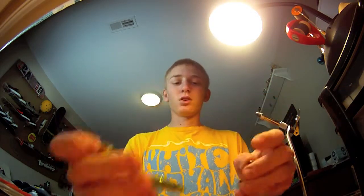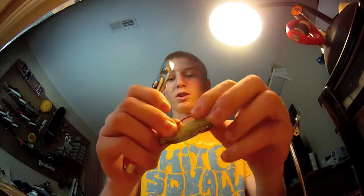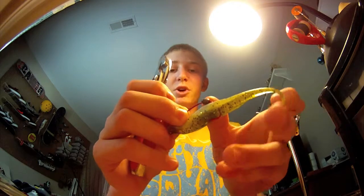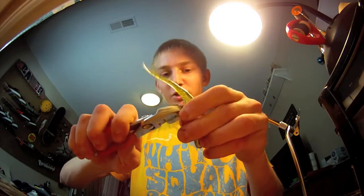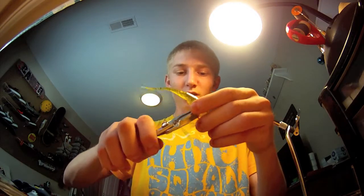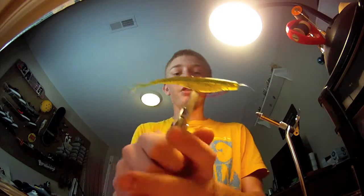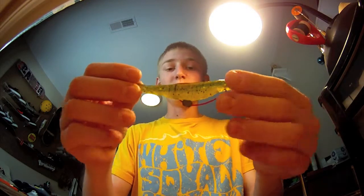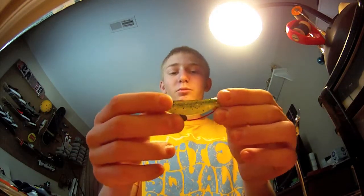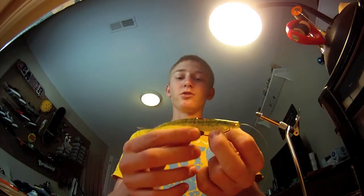Once you have that done, take your clam weight and your pliers. I like to place it right at the hook where it bends, right under the belly of the bait, and get the weight on there nice and good, then pinch it down with your pliers. It's a little difficult to do at first, but you'll get it — pinch it on there nice and tight so it won't move. You might have to adjust it after you get some fish on it or bring it through cover.